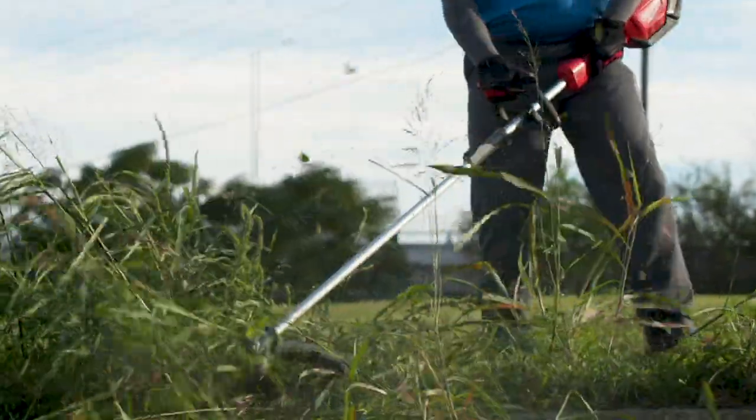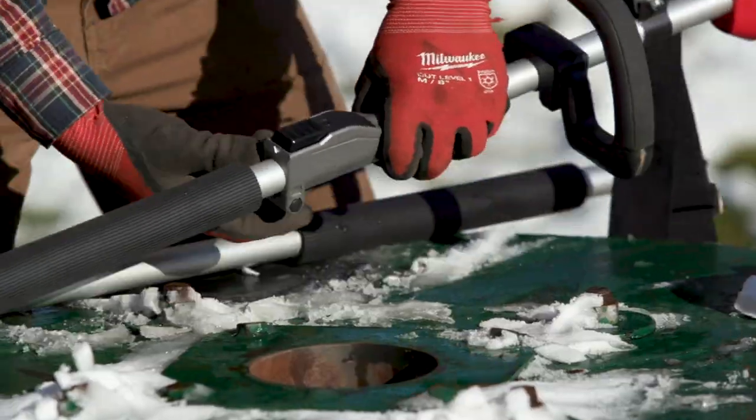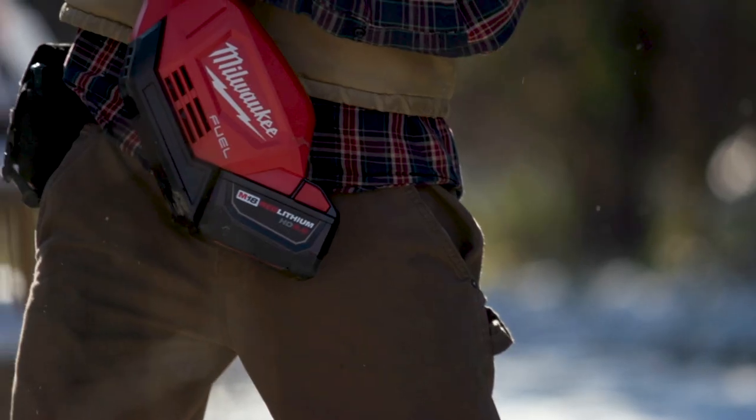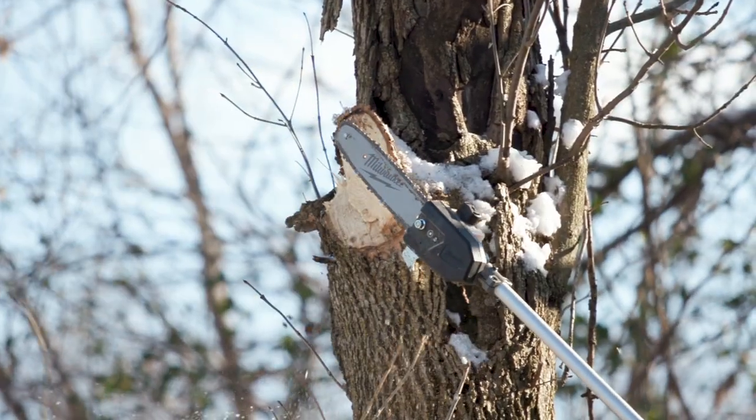The Quick-Lock System is definitely heavy-duty and commercial-grade. The Quick-Lock Attachment System is powered by M18 Fuel, the industry's best performing tools, and is part of the M18 System of over 175 plus tools.